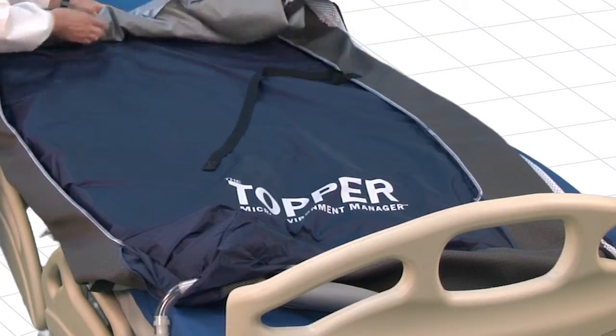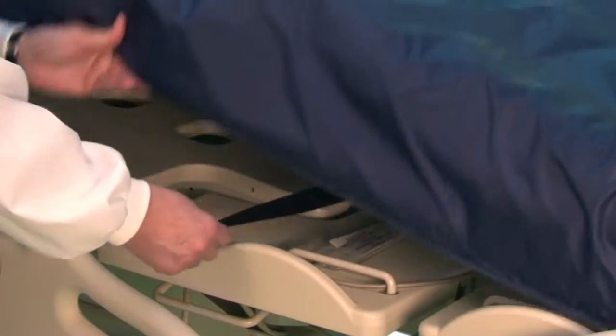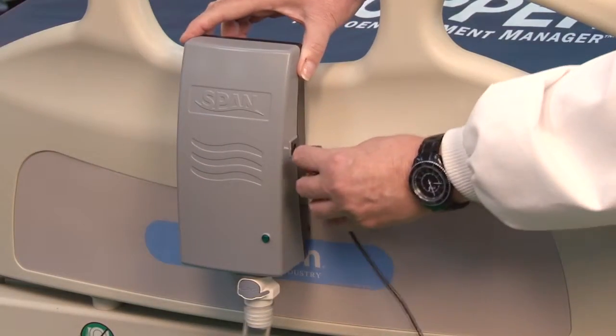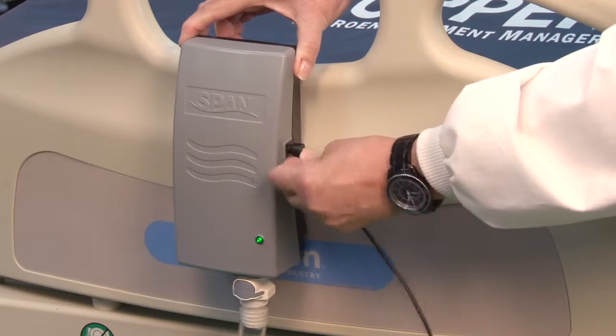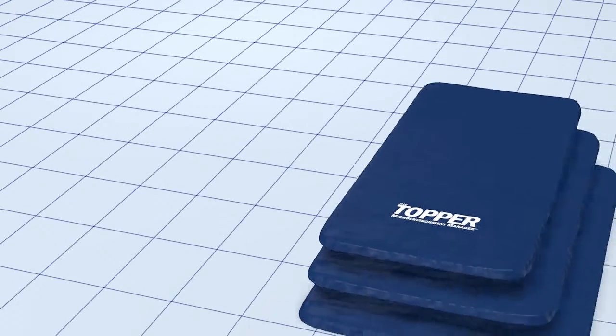The Topper requires no training. Just place it on the mattress like a fitted sheet, secure the underside safety strap, and plug it in. There's nothing to adjust, and a convenient indicator light shows you that it's working.